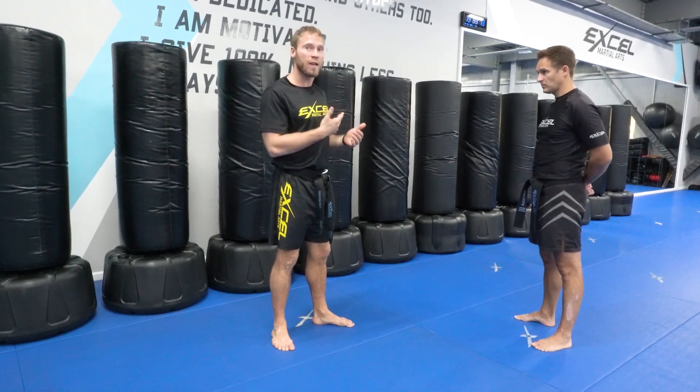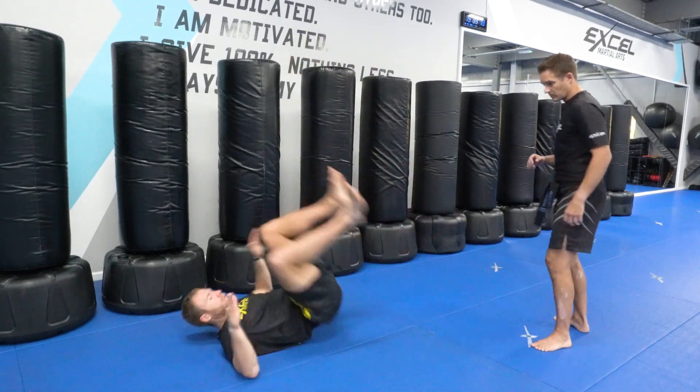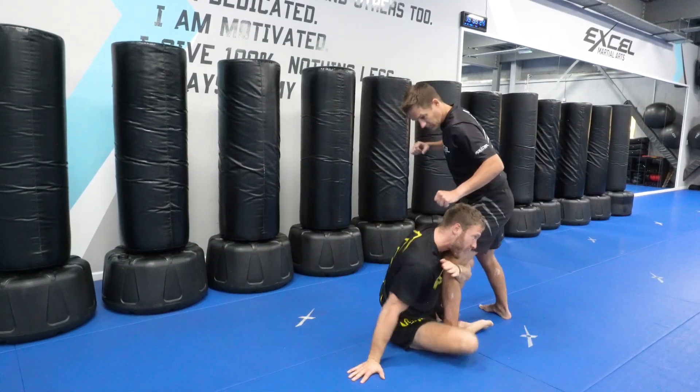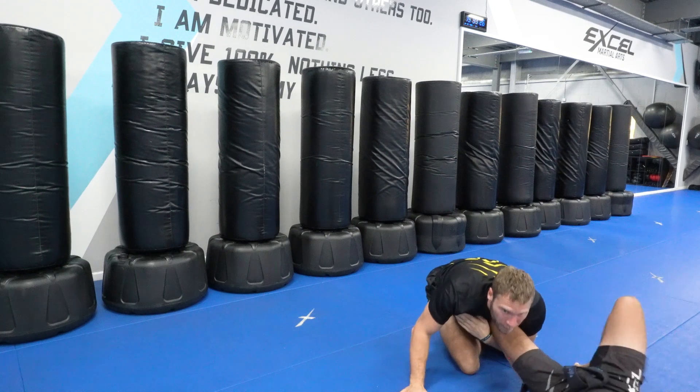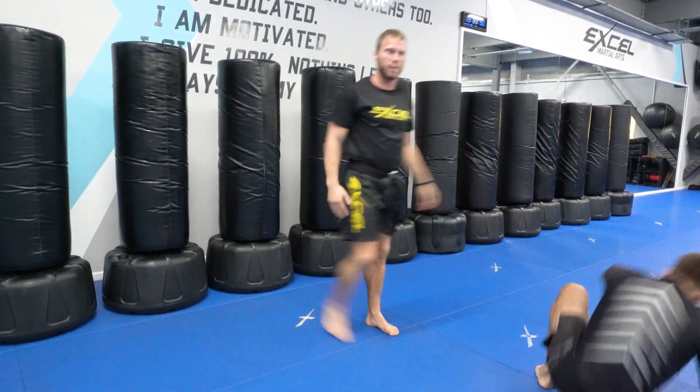So if he steps in really fast, or even after I've thrown the kick he steps in — let's say I'm on my back here and he steps in and he's really close. So rather than me trying to go for a kick which is too close, I'm going to get in here and take him down. Then I can start passing this leg and then coming around there.